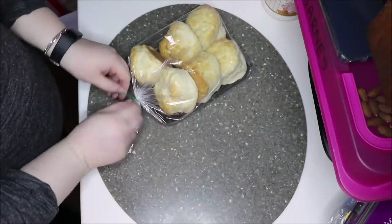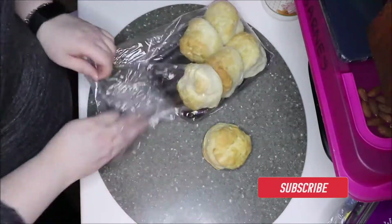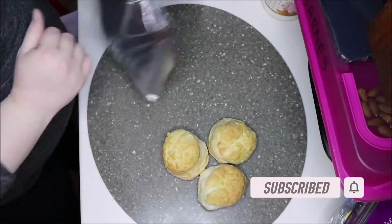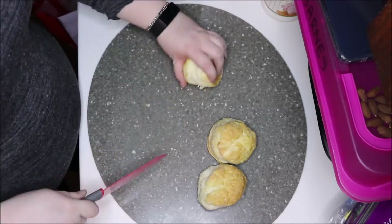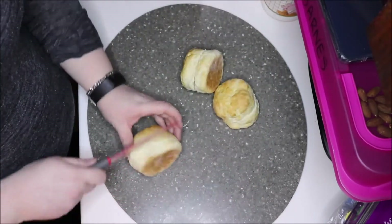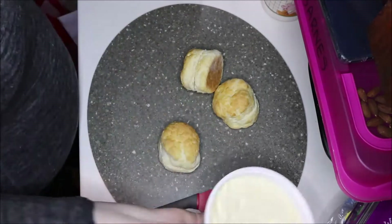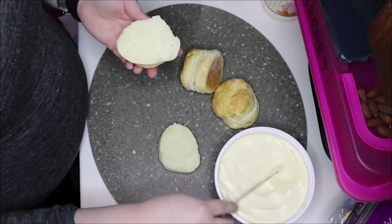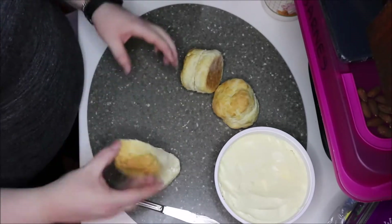Hey everyone, welcome back to the channel! If you are new here, hello, my name is Noelle. As you can see by today's title, we are going to be meal prepping lunches and snacks for me and my kids for the week. I start work at six o'clock in the morning on weekdays, so I find it really hard to get up and make lunches for everybody before that. I really like to take the time on Sunday to meal prep all these things for us.